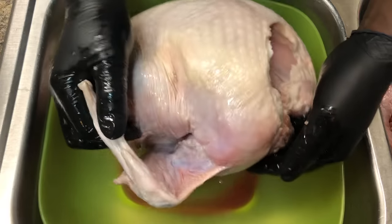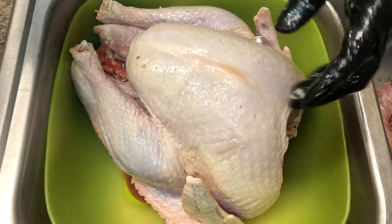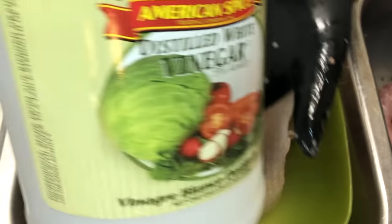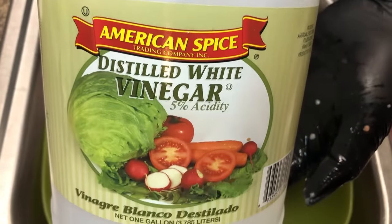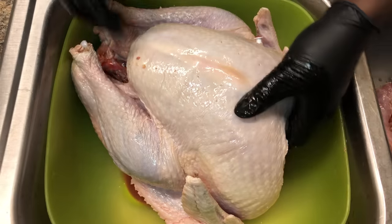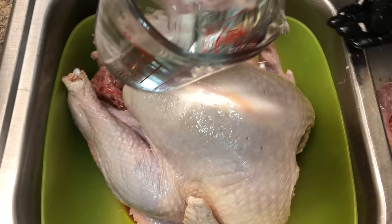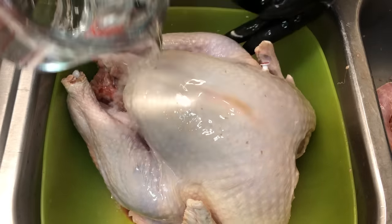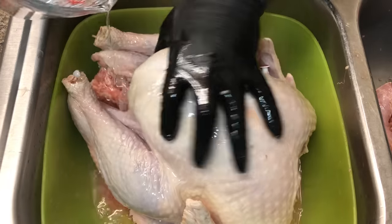Now we're gonna use one cup of distilled vinegar. We normally get it from the Hispanic grocery store or the regular grocery store — a good size bottle handles like 90 uses. We'll put one cup of that all around the turkey, and then we're gonna add some cold water.